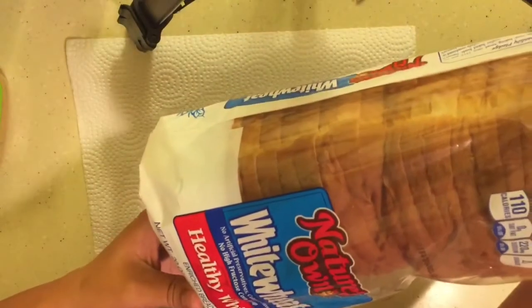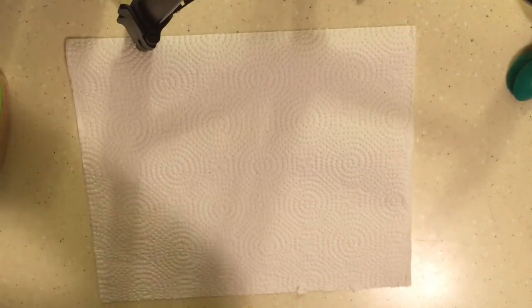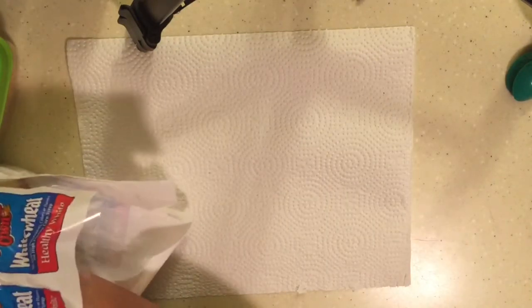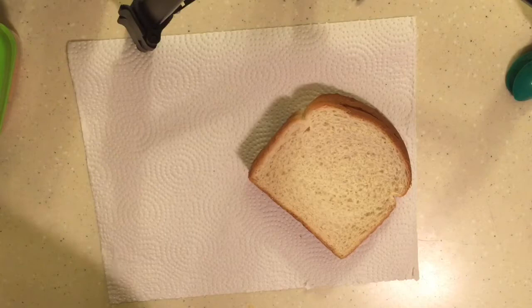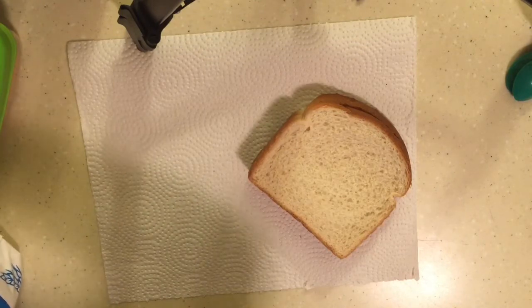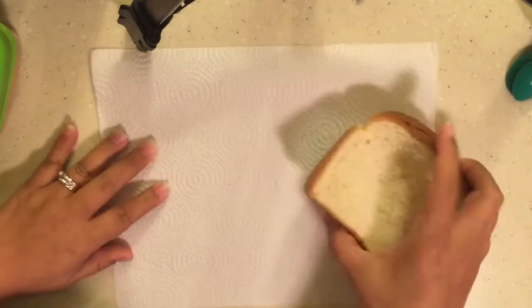So I'm using this white wheat Nature's Own bread. We're not like super — I don't know. I try to feed my kids healthy food, but they are kids. And if we don't give them something that they're going to eat at school, then they just won't eat at all.